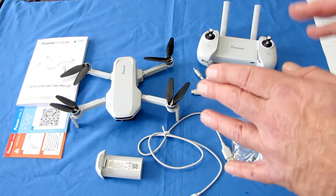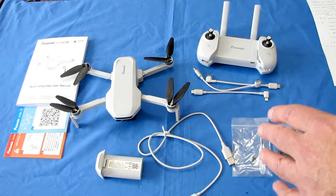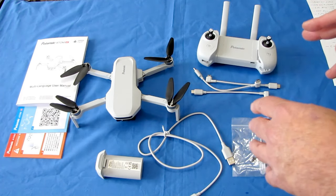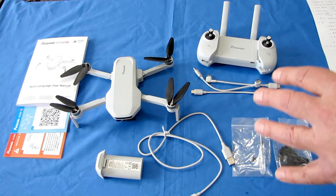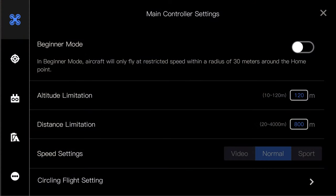This drone uses the Potensic Pro app, available on Google Play and the Apple App Store. With the app you can view the live video feed from the drone on your phone, and monitor flight parameters such as distance, speed, altitude, and battery power. The app also has geofence settings — you can set a circle around your position, say 200 meters, to prevent the drone from flying away too far.